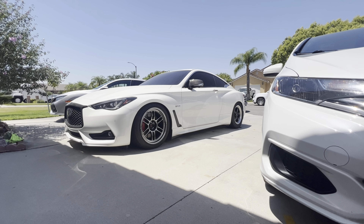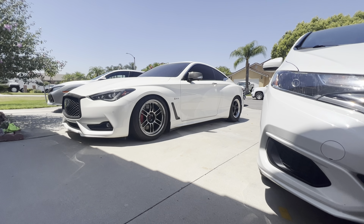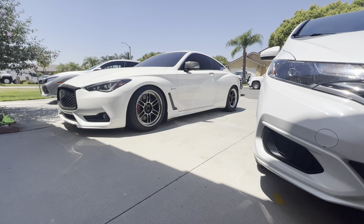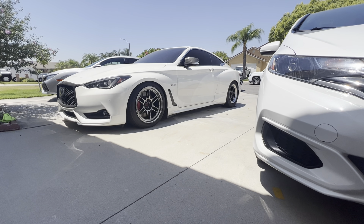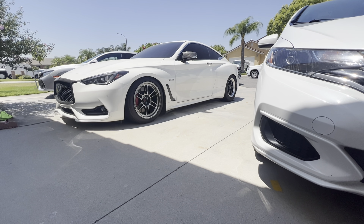As you guys saw, a tune makes a big difference. That was basically the same exact mods — full downpipes, heat exchanger — just a different tune by Racebox on 91. It made a huge difference. I went from losing by two or three cars to winning by like a car top end. And my top end would have kept going. So top end was a lot better.